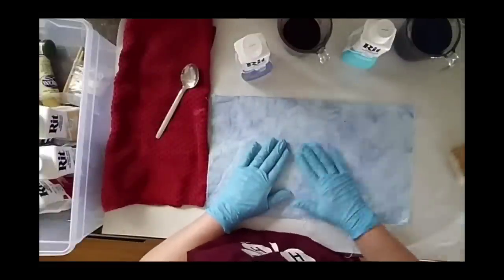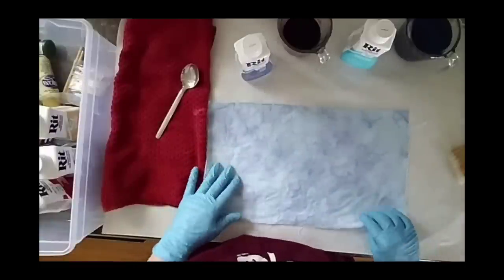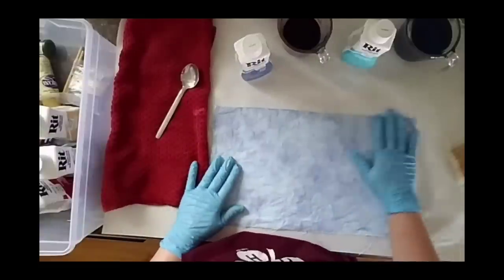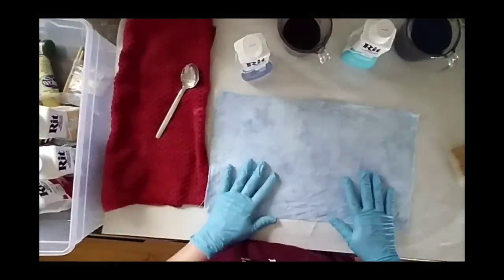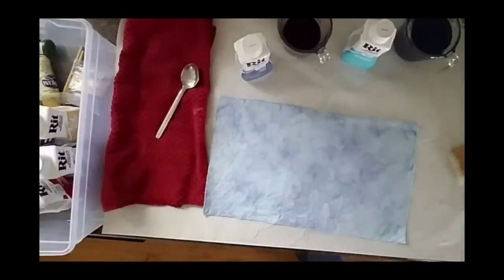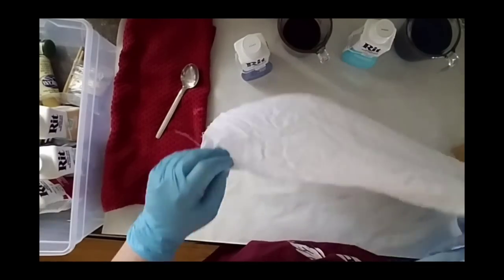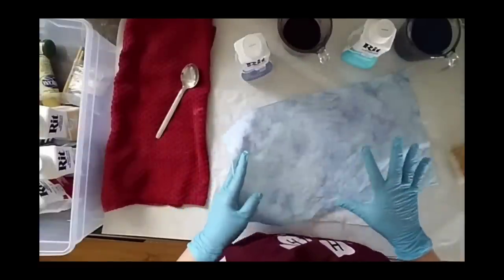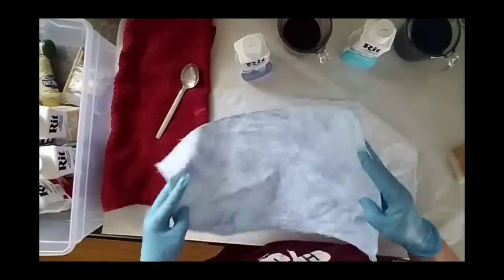That has a lot to do with the amount of pigment I put in the water. If you want something more saturated, you just add more dye. I like subtle — and I think this is really pretty. I'm going to take another piece of Aida and we're going to do this one with tan and a brown overlay. I'm going to make it a little bit more of an effect, not such a subtle modeling.